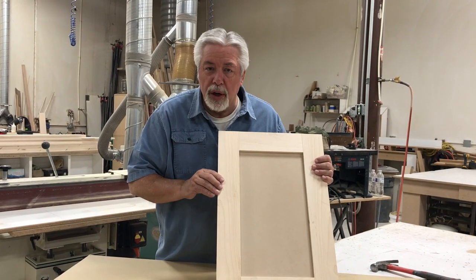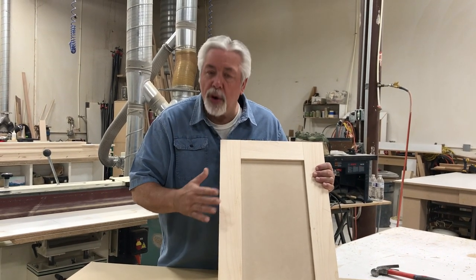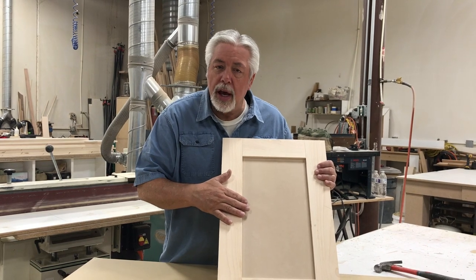Hi, welcome to this segment of Woodworking with Wes. Today we're going to build Shaker Doors table saw style.